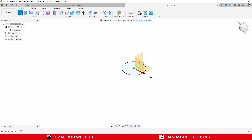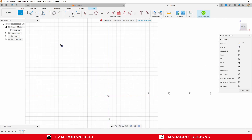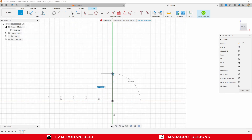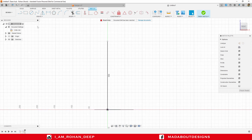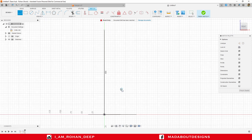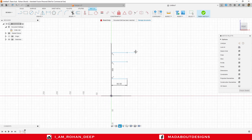Now create another sketch on the front plane. Draw a straight line from the origin in the upward direction and give it a length of 200 millimeter. Draw a couple of horizontal lines from this straight line — give the first one a length of 60 millimeter, then the second and third ones as well. Finish sketch.